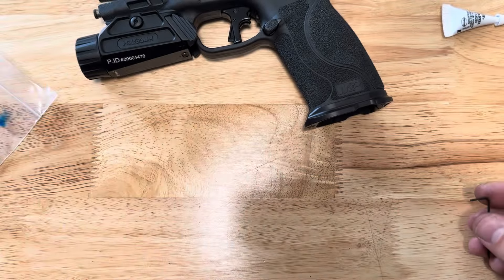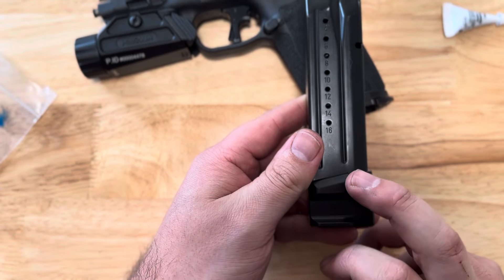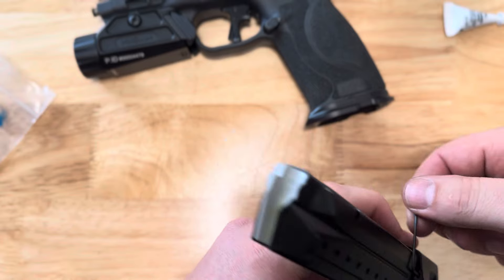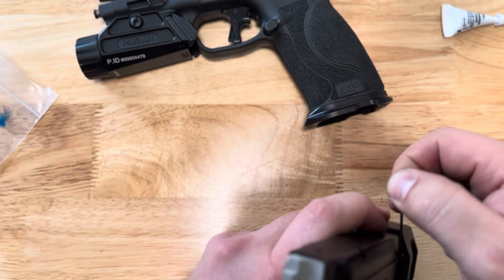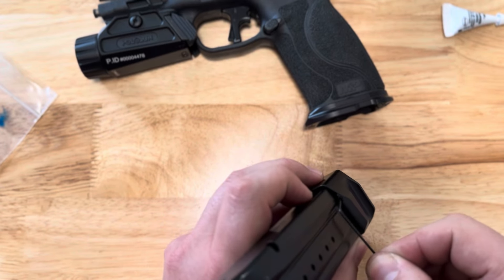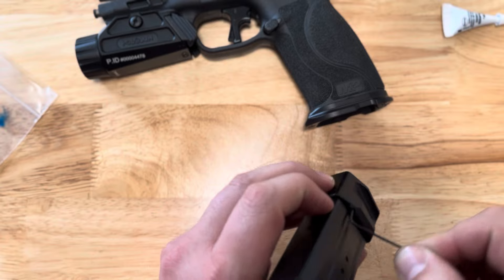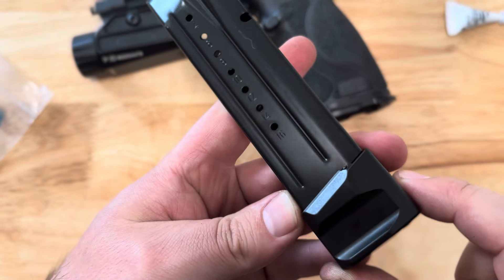Push it all the way on nice and firmly. If the magazine body is a little bit loose, the extension will want to pop backwards after you push it on, so just hold it forward as you mess with the screws. Now that the screws are down there underneath the actual mag rail, we want to back the screws up so they actually capture the rail. It's usually about four to five turns depending on if you bottomed out the screw — then it might be a few more.